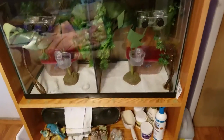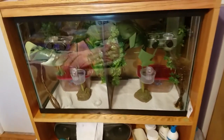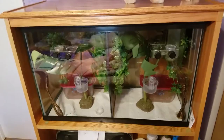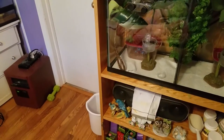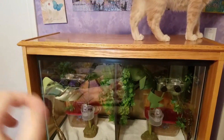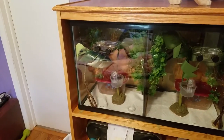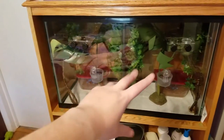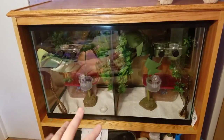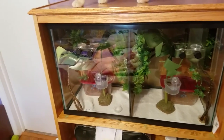I had to take everything outside, clean the tanks, and put all the cockroaches outside. Everything had to be cleaned with vinegar water. I had to put all my insects in containers while their tanks were being cleaned because all of the food had mites in it. The lamp sitting next to the bucket had them all over it — they were using it as a little highway to get into the tank, climbing up the sides.